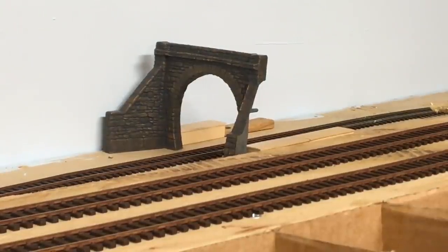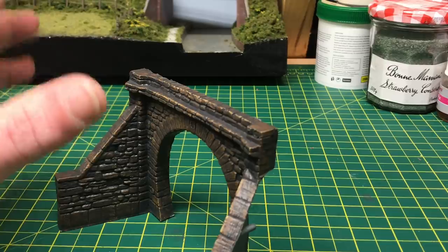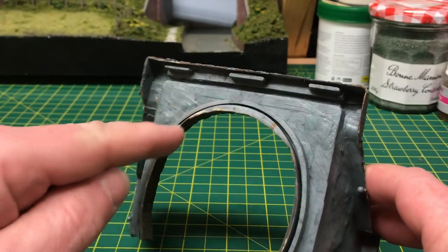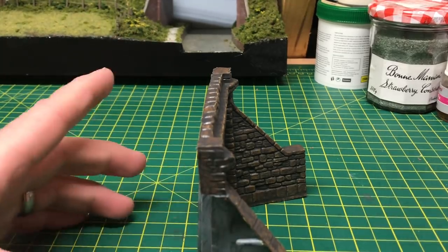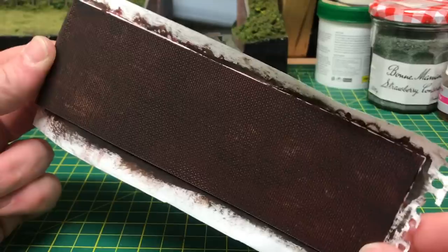The next stage I need to do is to sort out these tunnel portals and you can see over in the far edge there that I have little wooden strips set in behind that portal. If I take you over to the workbench now I can show you why I'm doing that. So these tunnel portals are the old Merit ones — they're quite a cheap plastic but they don't come up too bad whenever you get a lick of paint on to them. What they have on the rear is a little groove going right round it which will allow me to add in a brick plastic card strip in order to extend out the back of the portal.